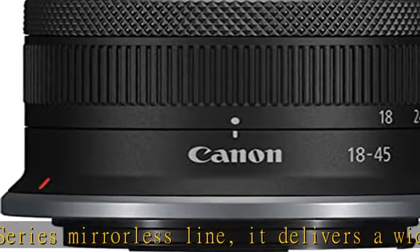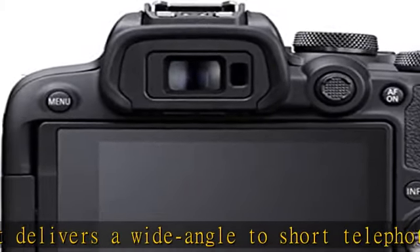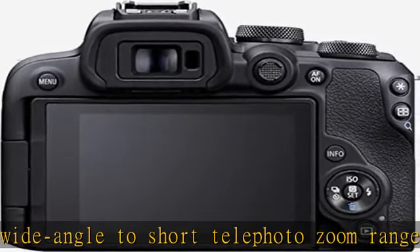Physical ports include USB-C, micro HDMI, and a 3.5mm microphone jack. Check the description to get this product.